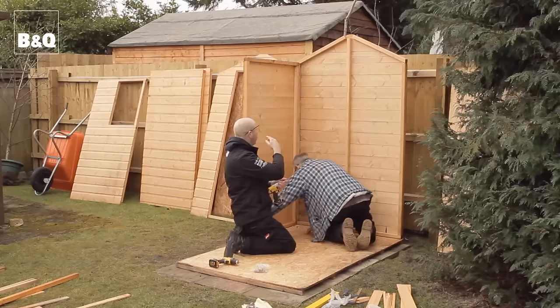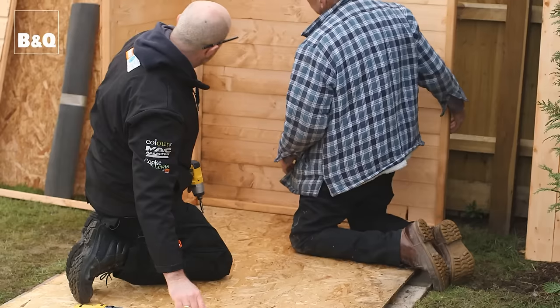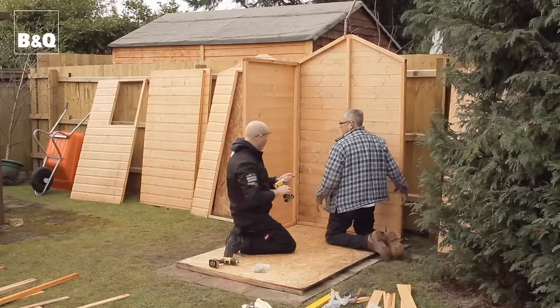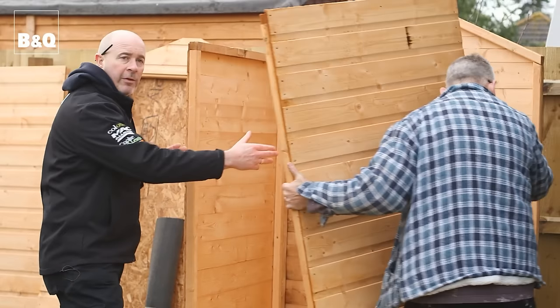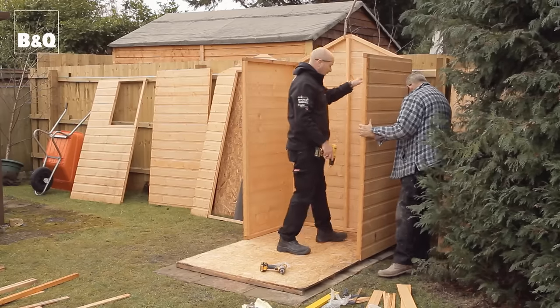First, the back gable goes up, and we're going to connect the sides to the gable — both sides up — and then we'll do the front gable after. Just three screws, that's all it requires.